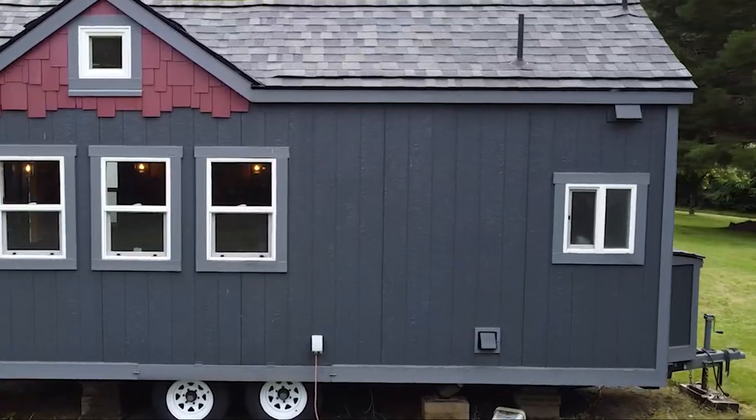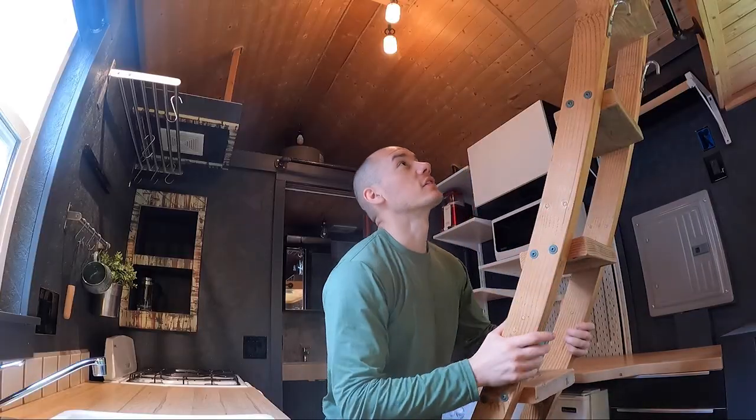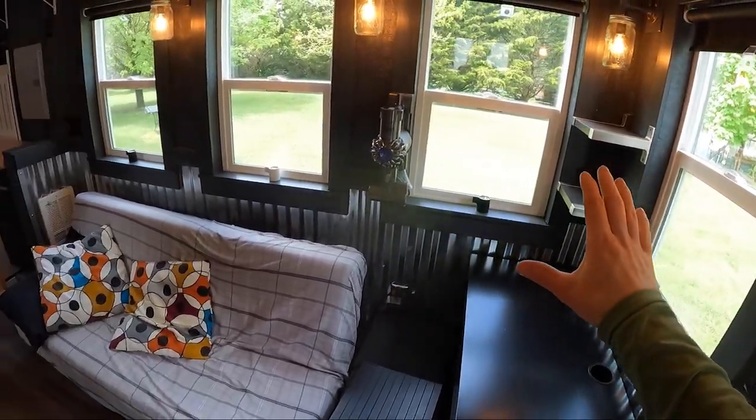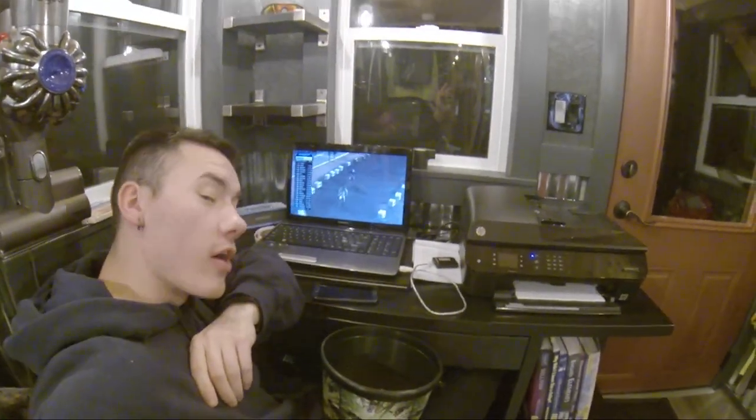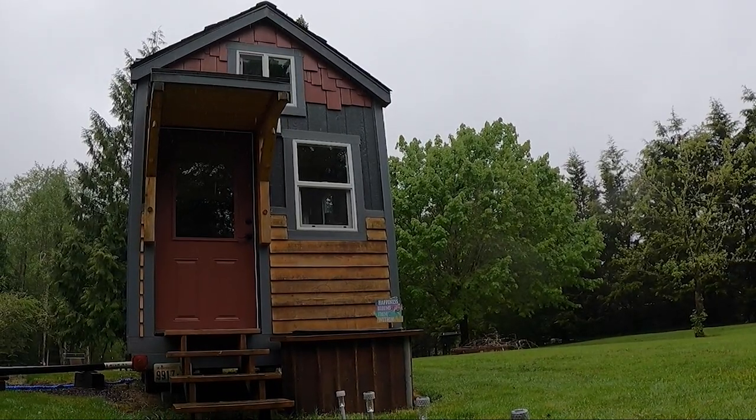So here it is, my tiny house. This is probably the thing I get asked about most by everyone in my life. What's going on with your tiny house? How did you build it? You built a tiny house? Oh my gosh, you have a tiny house?